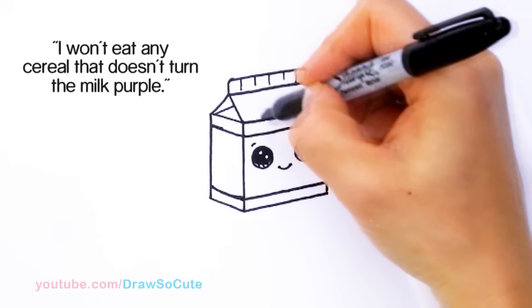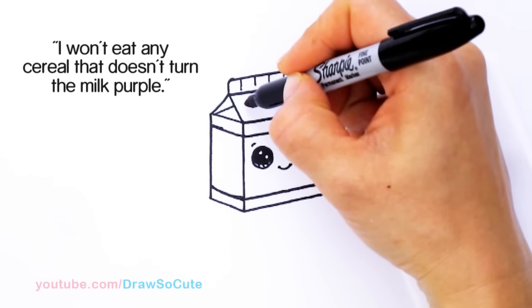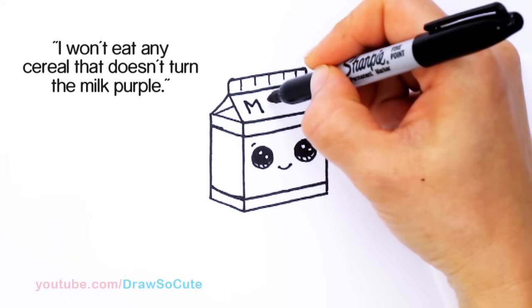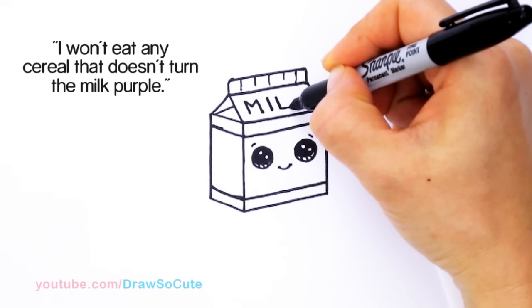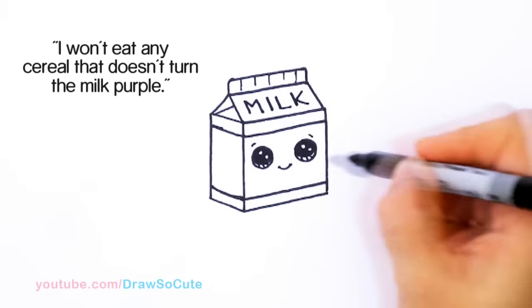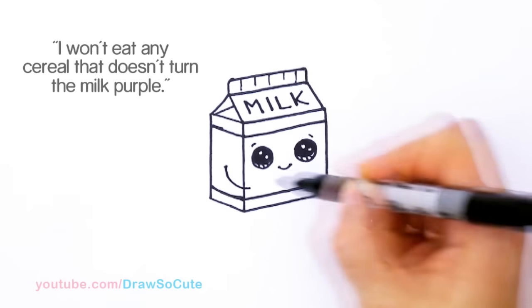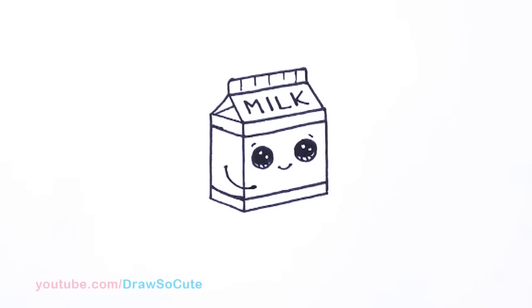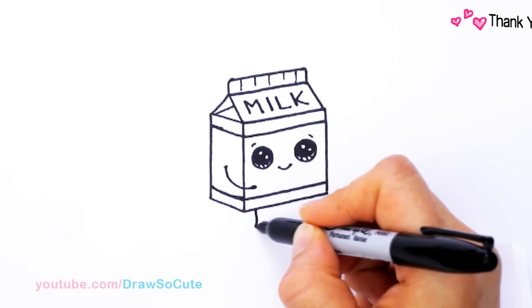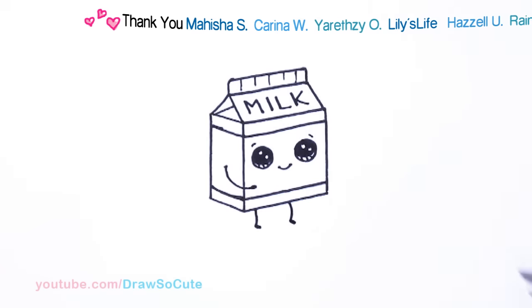And then let's write the word milk here, just to make sure that we know it's milk. So we're going to write it at this angle, following this line right here. We're going to write M, I, L, K — milk. And then let's give him an arm right here. So we're going to come right there and give him a little arm that comes out, curves, and then just thicken the ends. And then let's give him feet — come down about right here, curve a line and thicken the ends. Same thing over here and thicken the ends. So we're going to save his other arm for later.